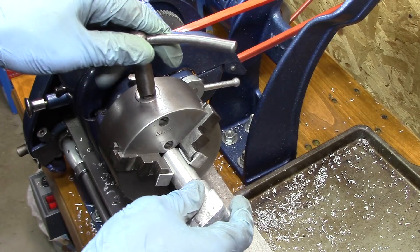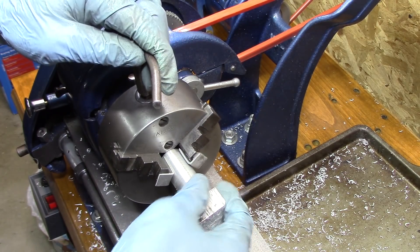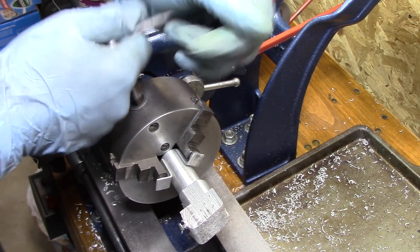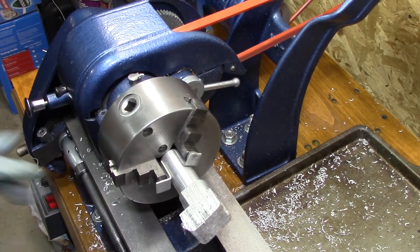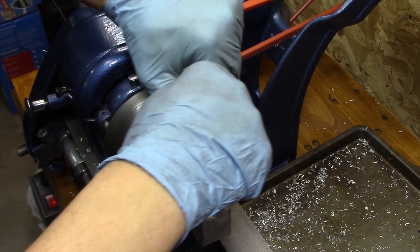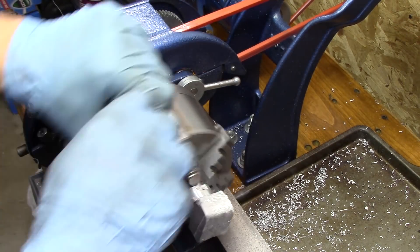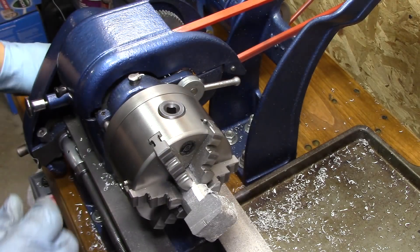Now that I got one side all cleaned up, I turn it around to get the other side also turned cylindrical. I had a three-jaw here, but I switched over to the six-jaw because I just couldn't get it centered up as nicely as I wanted in the three-jaw. The six-jaw centered it up nicely.